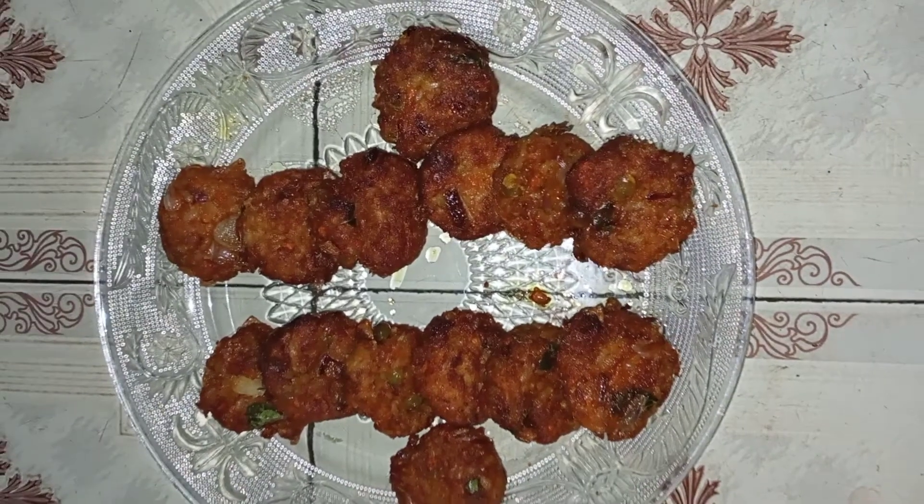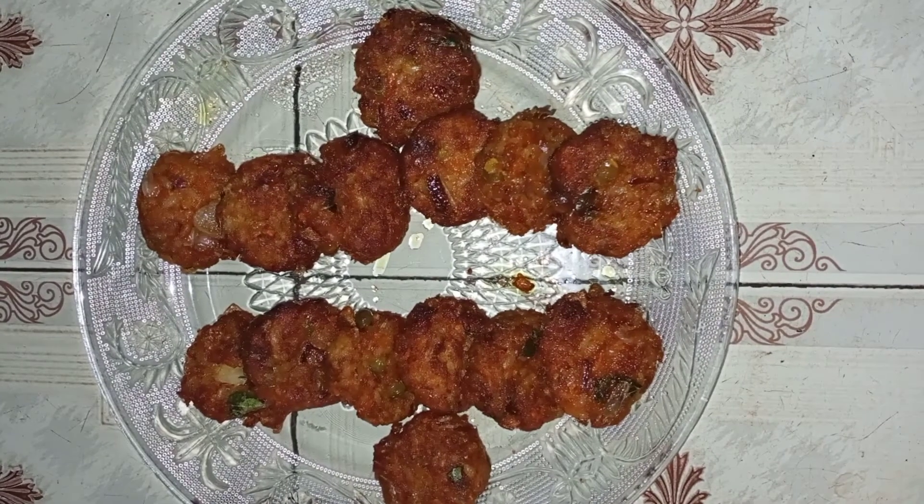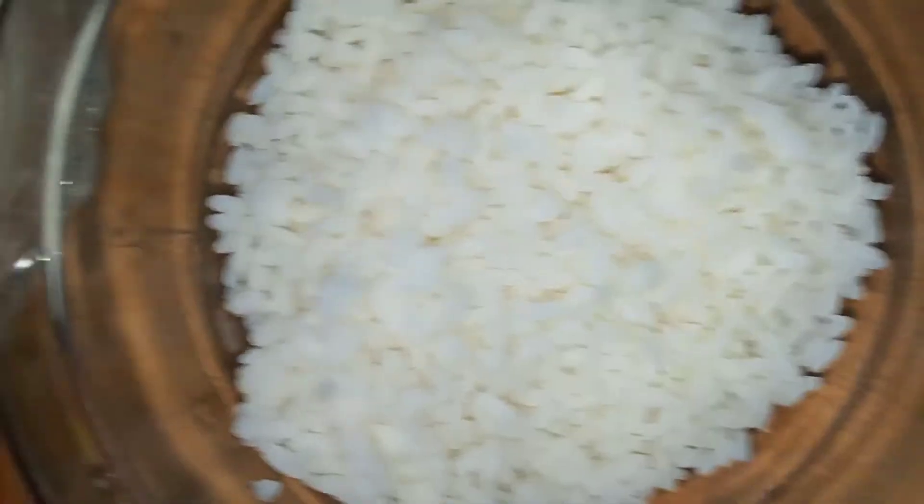Hello friends, I am here to show you a great recipe. These are the best recipes.